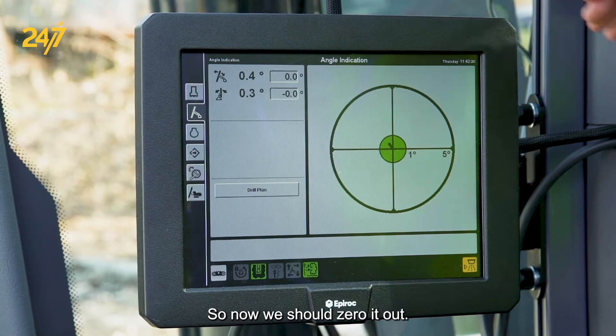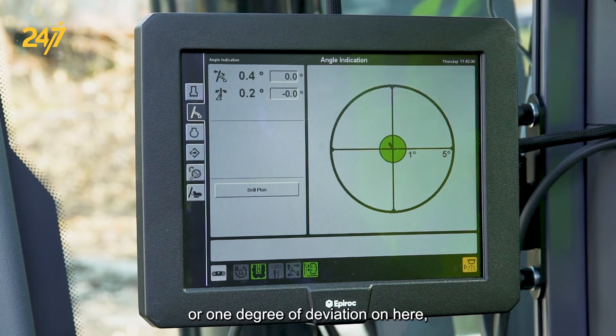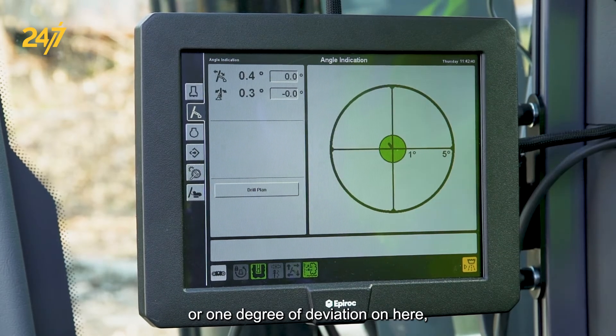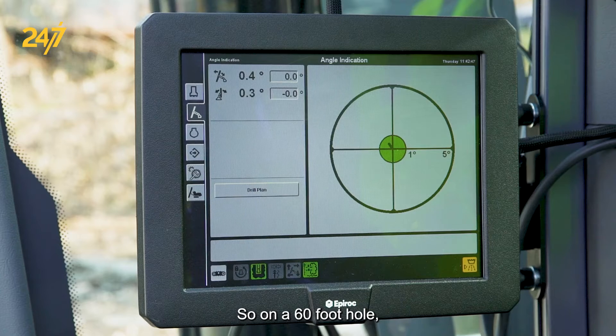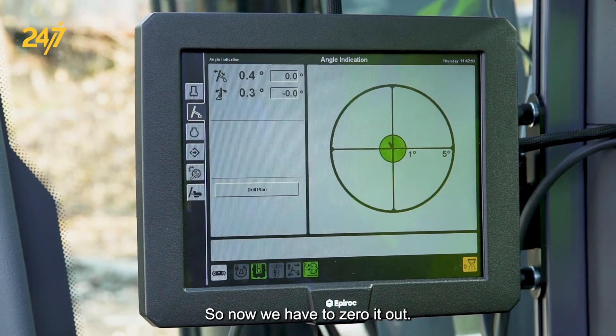So now we should zero it out. It's good to remember that if you have a half a degree or one degree of deviation on here, then it's going to be a half a degree per foot of deviation on your hole. So on a 60-foot hole, you can see where the bottom of the hole will not be where you desired it. So now we have to zero it out.